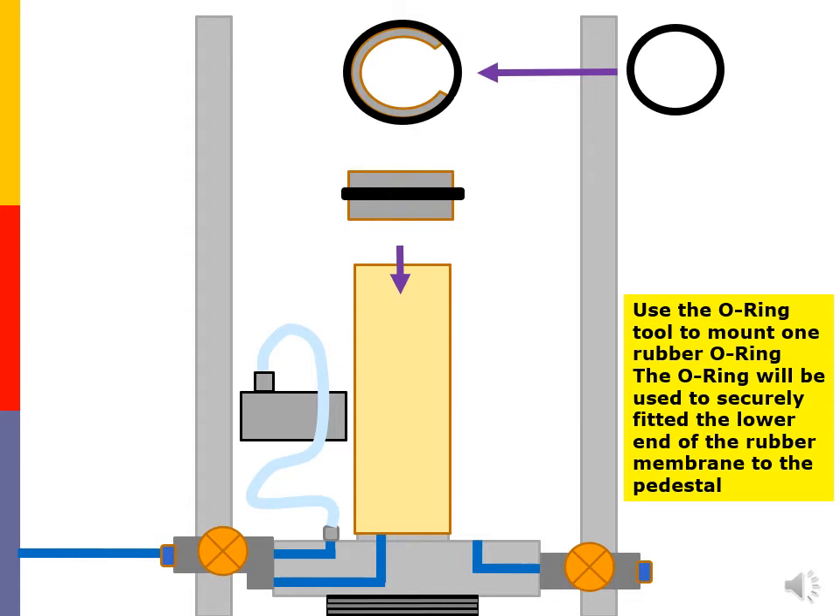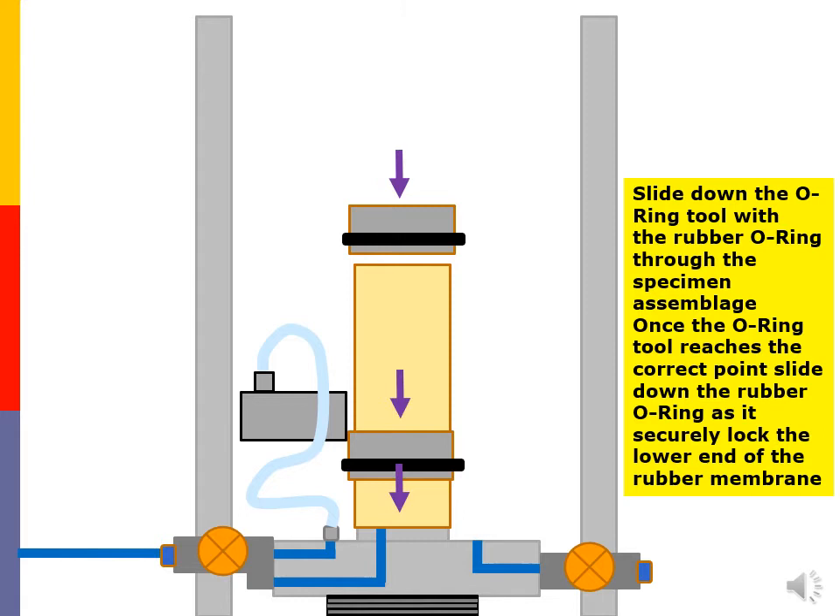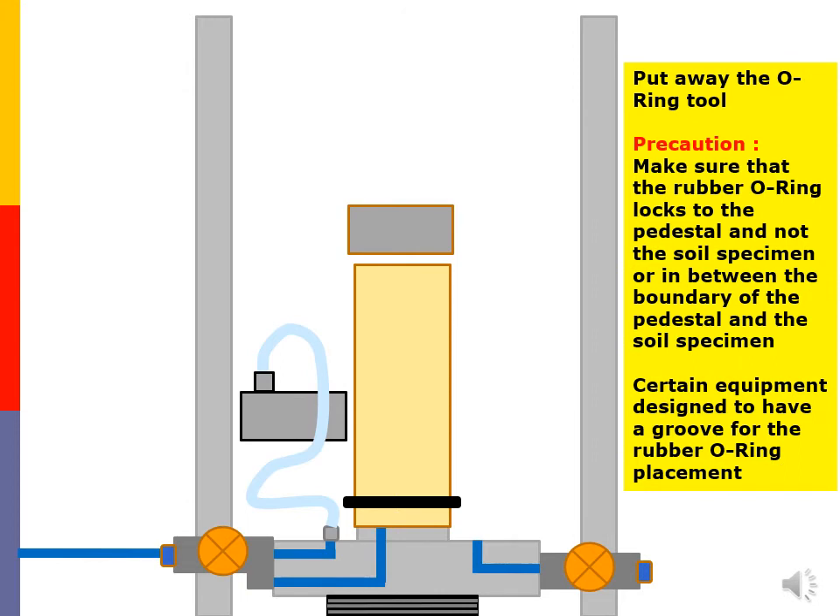Use the o-ring tool to mount one rubber o-ring. The o-ring will be used to securely fit the lower end of the rubber membrane to the pedestal. Slide down the o-ring tool with the rubber o-ring through the specimen assemblage. Once the o-ring tool reaches the correct point, slide down the rubber o-ring to securely lock the lower end of the rubber membrane. Precaution: make sure that the rubber o-ring locks to the pedestal and not to the soil specimen, or in between the boundary of the pedestal and the soil specimen.